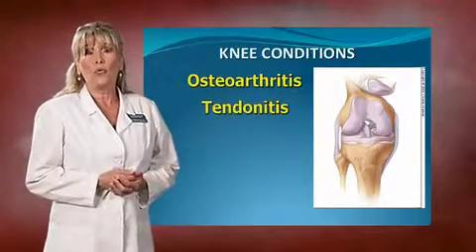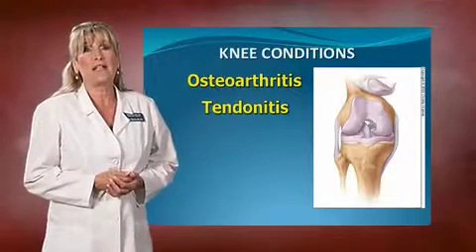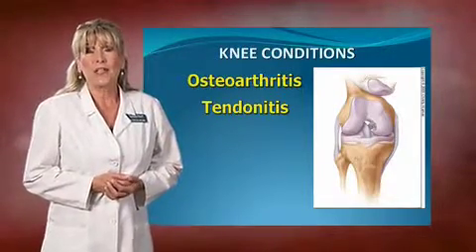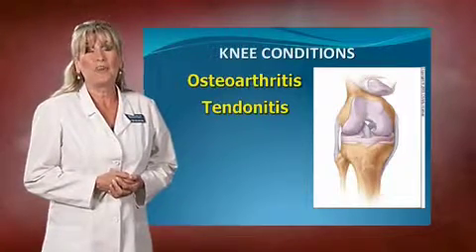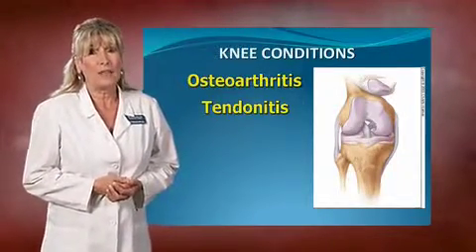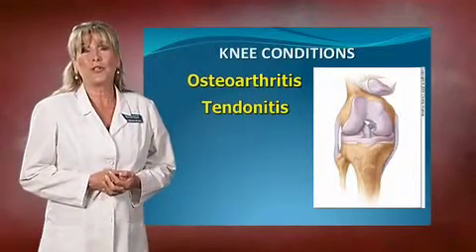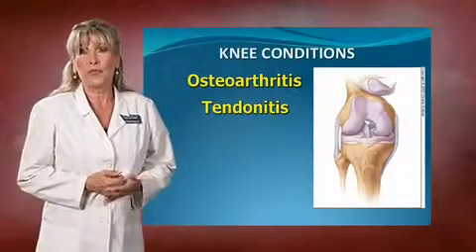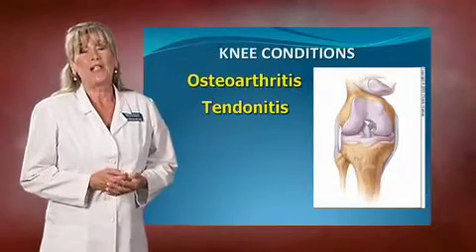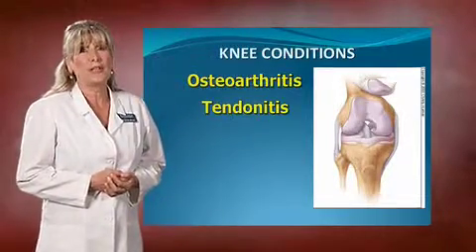The next thing we're going to go over is tendonitis. Tendonitis is inflammation of the tendons, usually from overuse. Somebody who thinks they're going to start playing 18 holes of golf that have never played before could end up with tendonitis, which is very painful. Or some of you who've been out raking in your yard and your shoulder gets sore could get tendonitis also from doing something you're not used to. As we get older, our tendons lose their elasticity, which makes them more prone to injury.